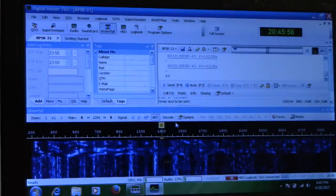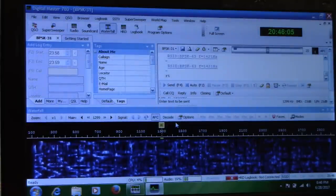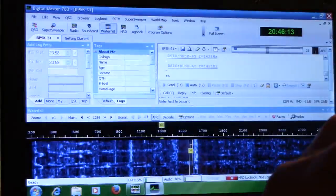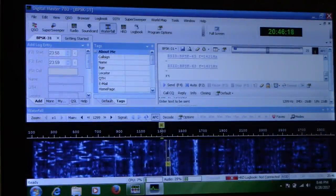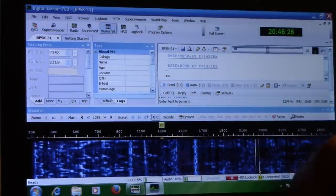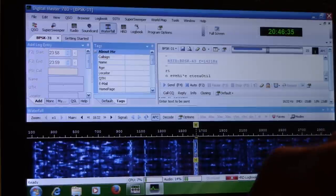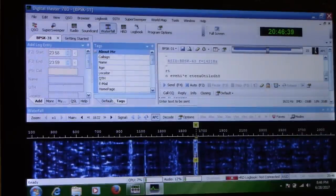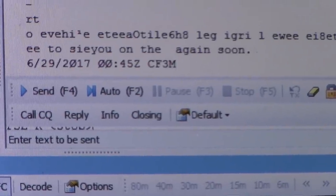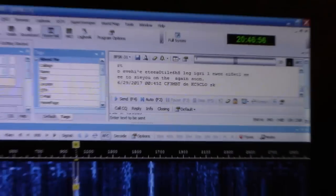Normally at home I use Digital Master 780 — that's always what I've used — and a lot of people use FLDigi, EasyPal, or DigiPan; all kinds of software out there that all does pretty much the same thing. If you're new to PSK, the signals on the waterfall are at different tones. I'm on 14.070, and basically all these signals are on the same frequency but shifted in different tones. You'll see lines on the waterfall, and clicking on a line gives you the information being passed.